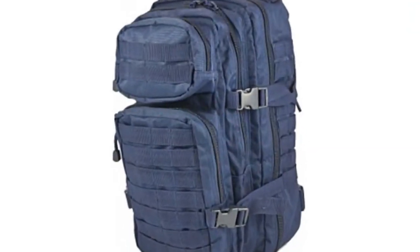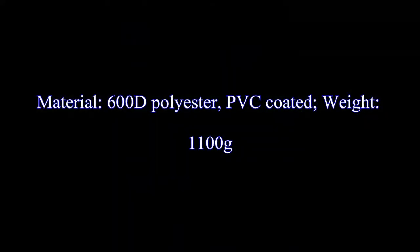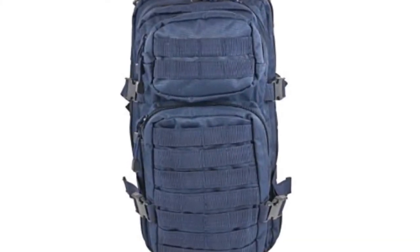This heavy-duty and water-resistant 30-liter assault pack features two large compartments with various zip and mesh inner pockets, two small front pockets, and a built-in velcro pocket for a hydro pack. Capacity: 30L.